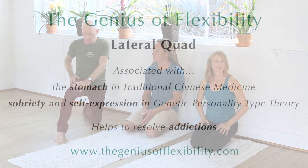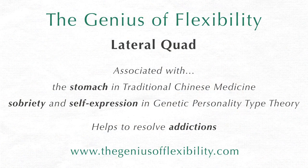The next two stretches we're going to do against the wall. Let's try our second stretch, which is for your lateral quad. It's for your stomach in Chinese medicine and it helps develop sobriety.